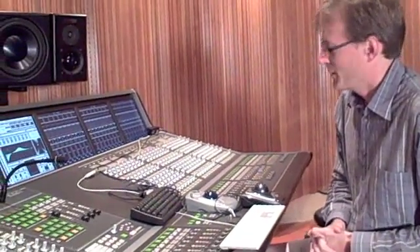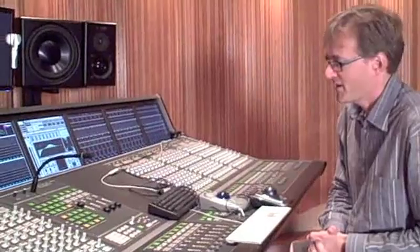We've just mixed our first record project here — three and a half weeks of mixing time — and the console performed beautifully. Thank you very much for tuning in.